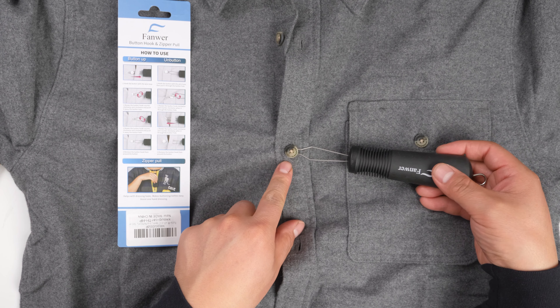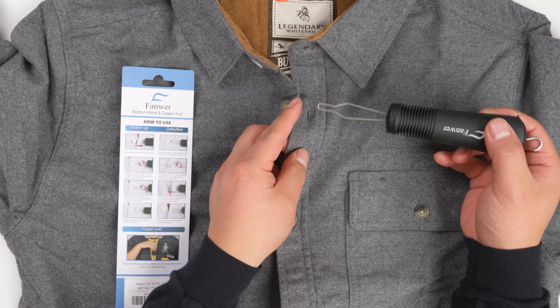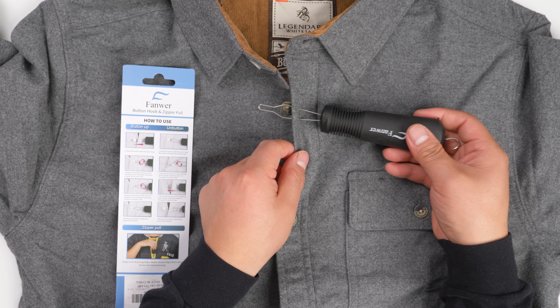Okay, pretty easy, right? And then remove this one. Wow.